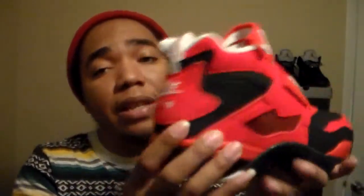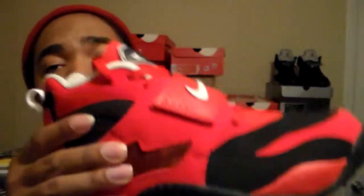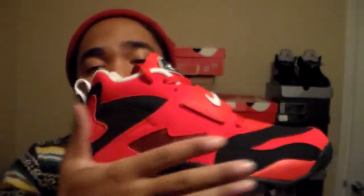Got the Nike Air branding on the back, of course. Looking at the bottom — got the two white flares, nice grip, black toe cap. It's like this red looking like lava over black rock, like a volcano. Got a little mesh screen on the side and mesh screen on the other side.